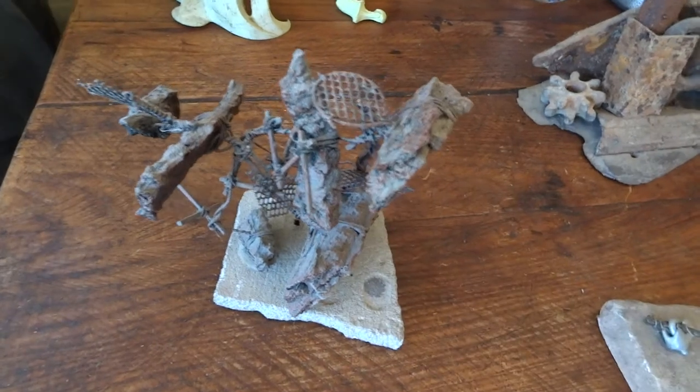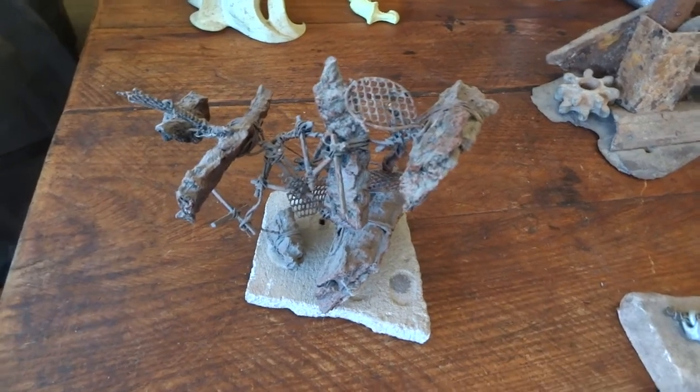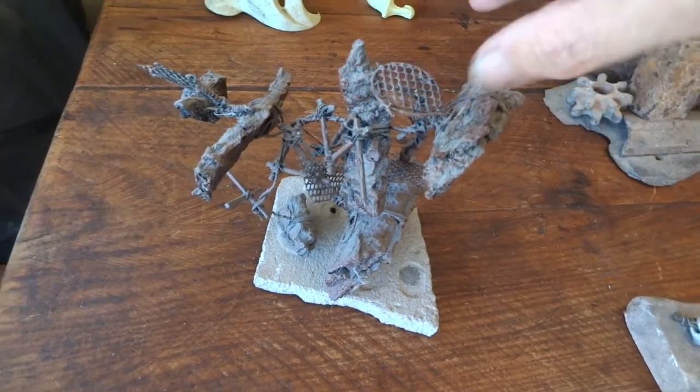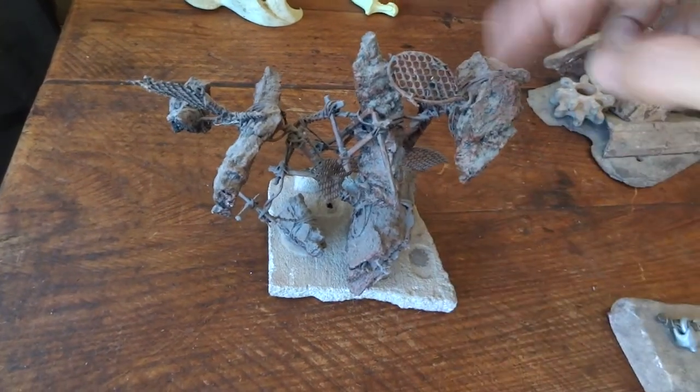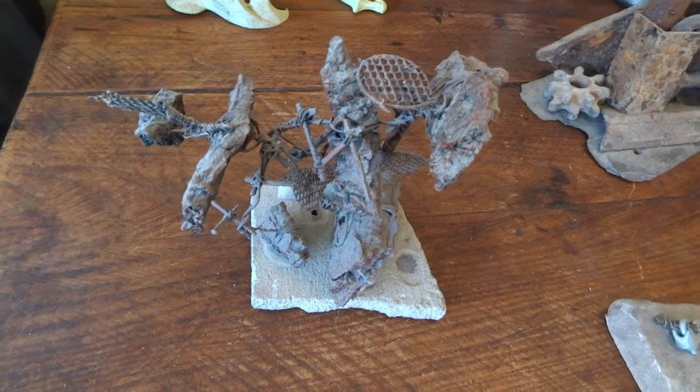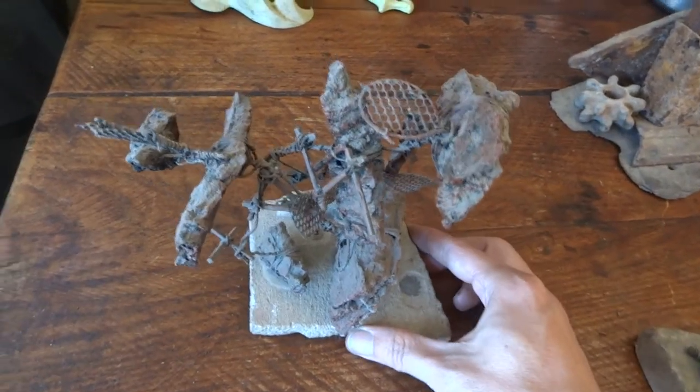Quite often I'll give them names after I've finished. This one, the first time I painted it, I painted it a sort of magenta, pinky sort of colour. And I've ended up neutralising it a bit since then. It's got a bit dusty as well.